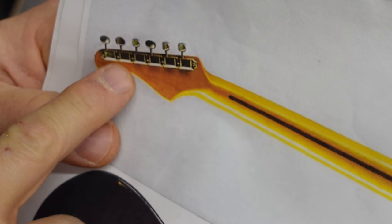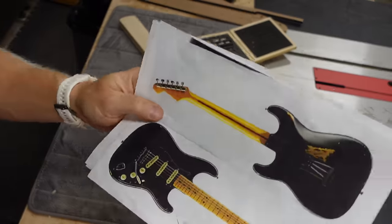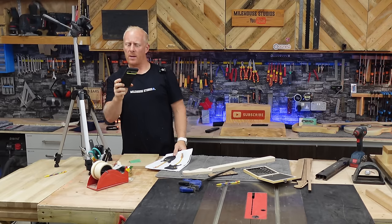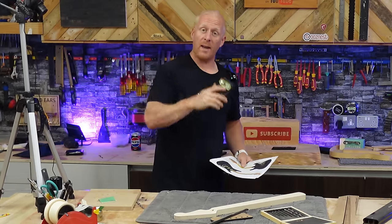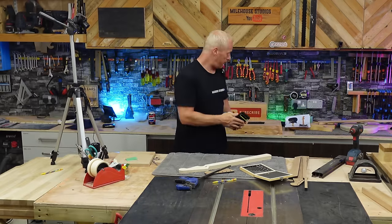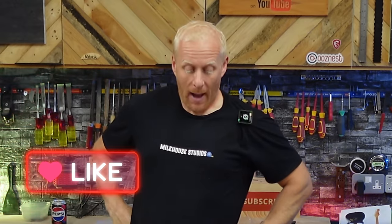The tuners on Dave's guitar are vintage style, which you can actually get in the road-worn version — 42 quid. Put that on the budget. They actually go in an 8mm hole, which is a rarity in the modern tuner age. So we've got to drill an 8mm hole for our tuners. Almost got that wrong — what an absolute moron.